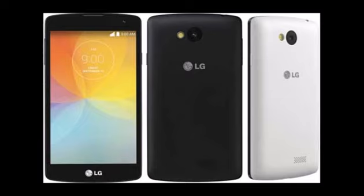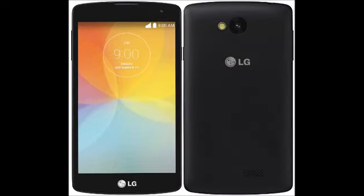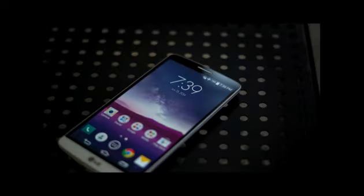It comes with Android 4.4 KitKat OS and supports a 2100 mAh battery capacity with 3G and 4G connectivity, along with its processor, RAM, and internal memory.